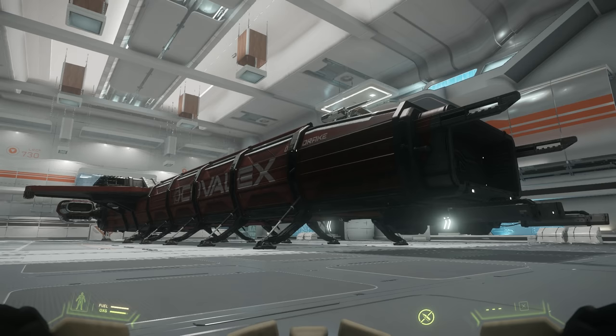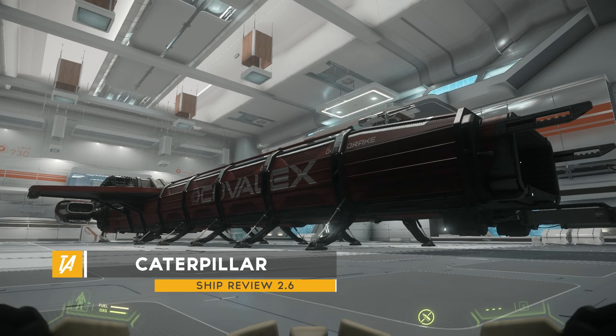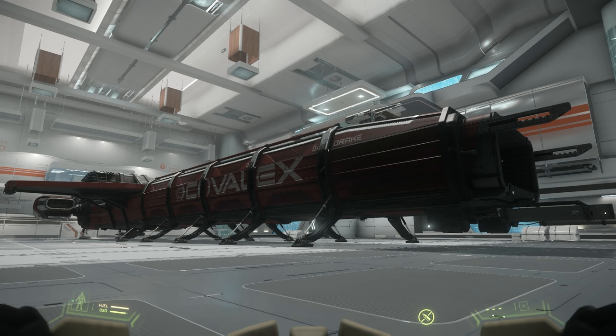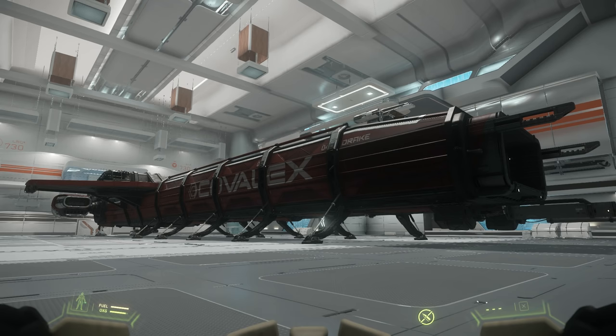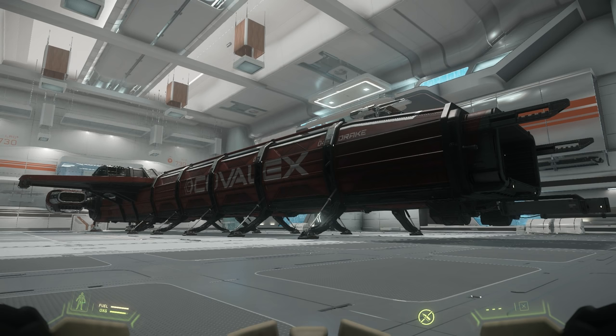Ladies and gentlemen, Tactical Fancy, and welcome to a ship review. Today we are taking a look at this absolute monster — the Caterpillar. The Caterpillar is quite a versatile ship, it's a modular ship. It can be used for many purposes depending on what modules you load. Today we're going to have a look on the outside and inside, and later I'll make a flight test video as well. Merry Christmas, because it is Christmas Day today, so I hope you've eaten loads and don't feel too sick.